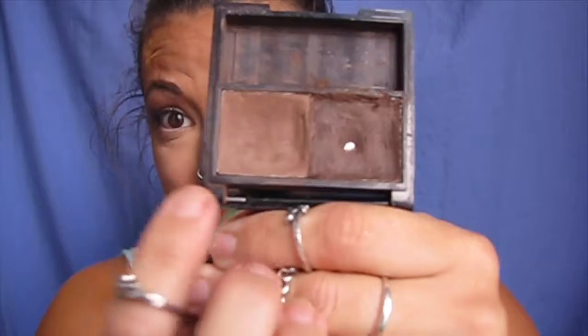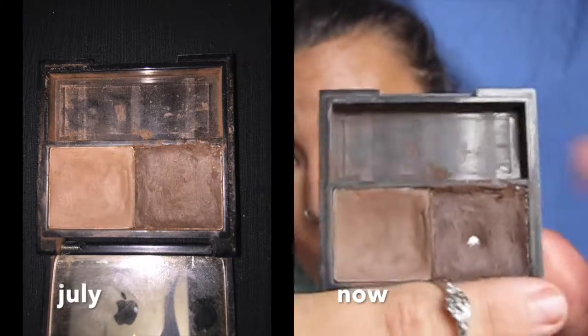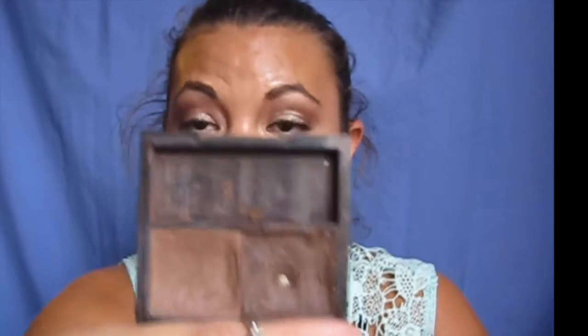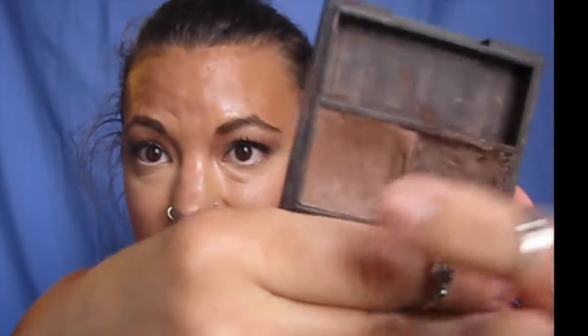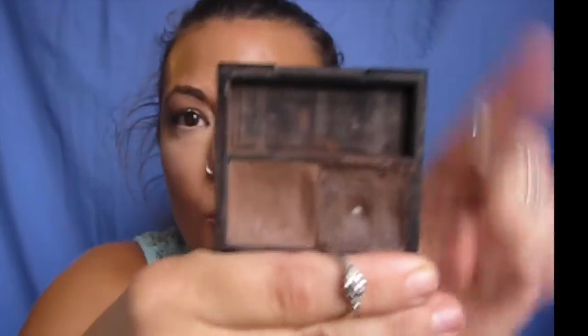For the eyebrows — this here is the wax and that's the powder. I'm actually surprised I've hit pan on the wax; I originally wasn't going to use it, but it actually helps quite a bit. You can kind of see there are ridges in it, and I'm trying really hard to use the whole surface.